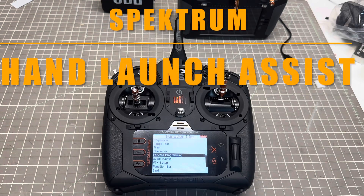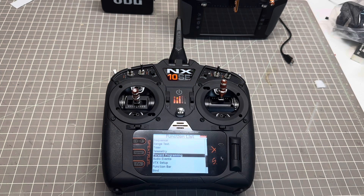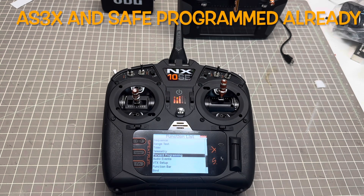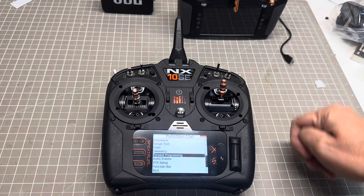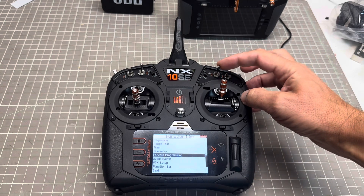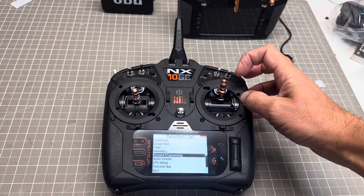Let's talk about hand launch assist today. We're going to set it up on the NX10 SE on the Kaboose. The prerequisite here has been to set up AS3X Plus and also SAFE. I have a three-position switch on E: stabilization off, AS3X Plus, and SAFE.